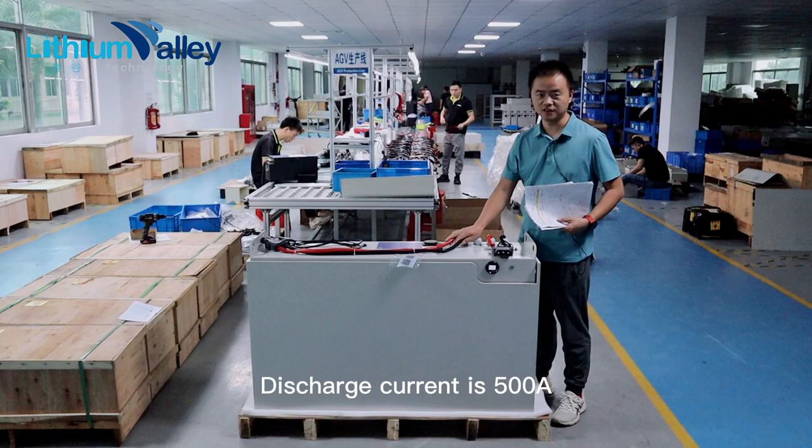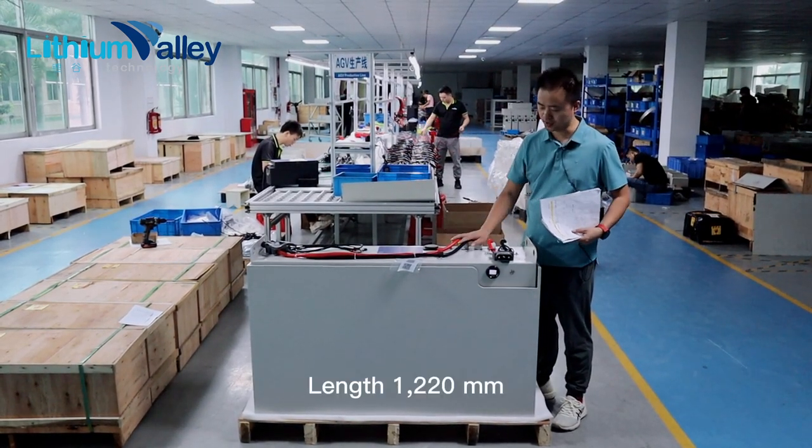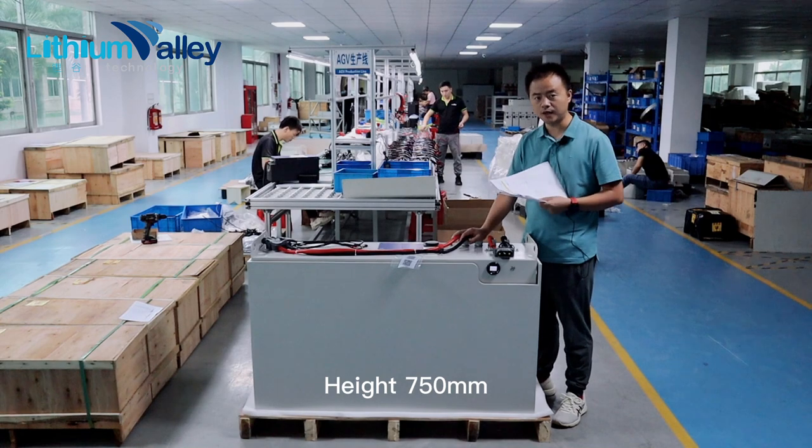Discharge current is 500 amperes. The size of this battery is: length 1220 mm, width 350 mm, height 750 mm.